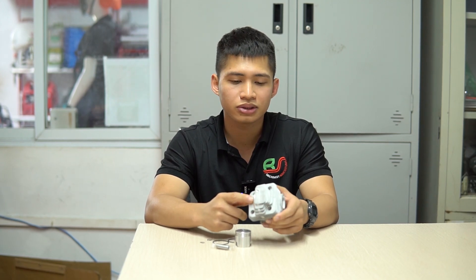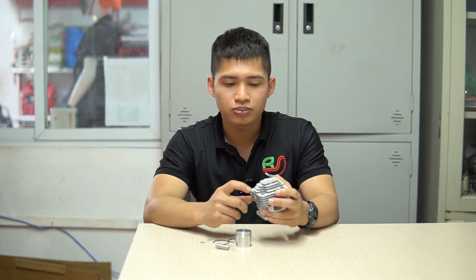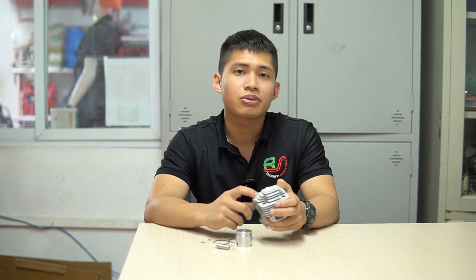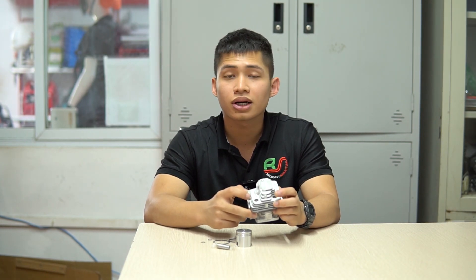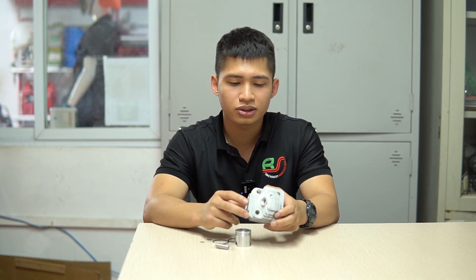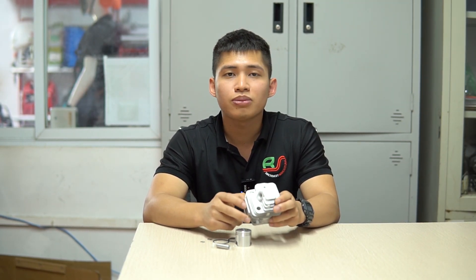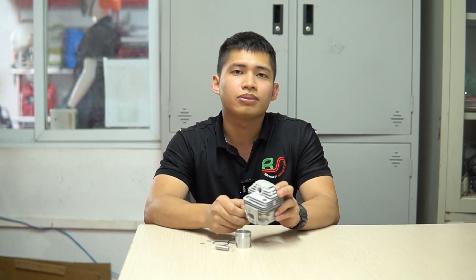Đây là một chi tiết khá quan trọng để cấu thành một chiếc máy cắt cỏ. Khi các bạn sử dụng những dòng máy cắt cỏ, đặc biệt là những dòng hai kỳ, thường hay gặp những tình trạng như pha thiếu nhớt hoặc quên pha nhớt, dẫn đến tình trạng máy bị xước hơi, xước quả.